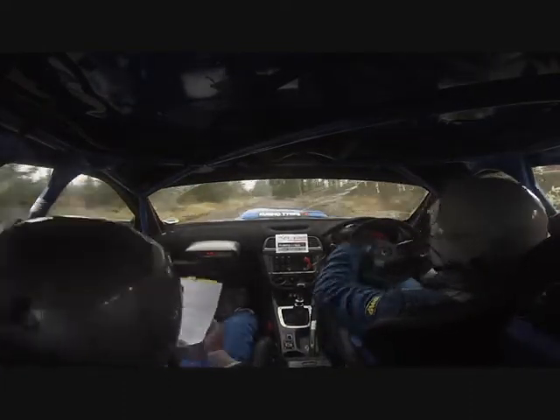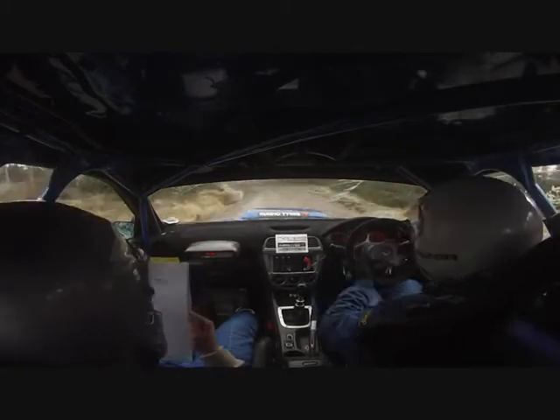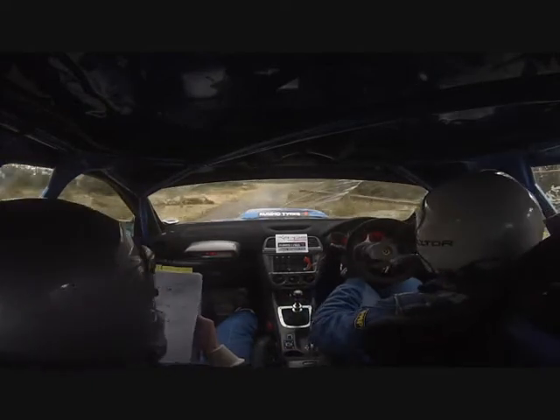To middle over flat crest. Bump. Okay. 60. Okay. To 1 left, long through dip. Into 1 right over small crest. Break once. Into 5 right long. Opens over crest. Must stay in and carry. Don't cut.